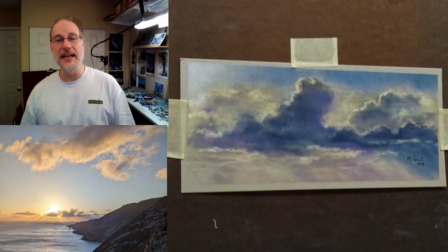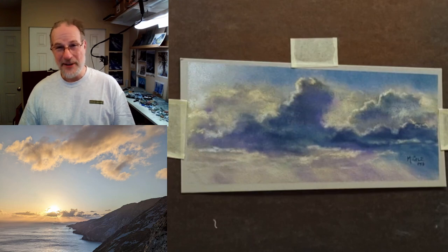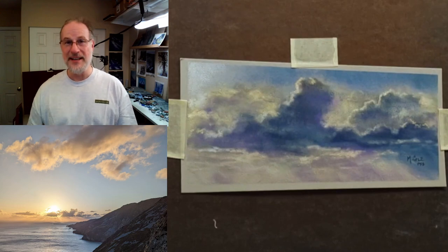Join me this Saturday at 11 o'clock Eastern. We'll do six hours online painting clouds. This is going to be a ton of fun. Come join me. Registration closes on Friday so you don't want to miss out. See you soon.